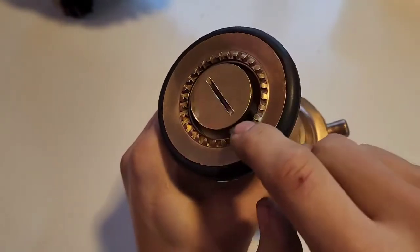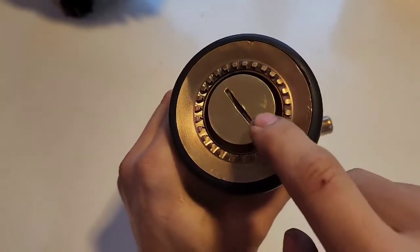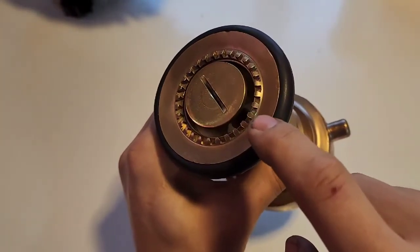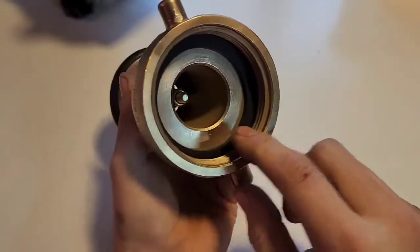There's no rubber gasket inside here. It's just metal on metal — it's a tapered seat seal. This brass being softer is what seals against the bronze on the outside here to prevent the water from coming out. Why would you not use a rubber gasket?